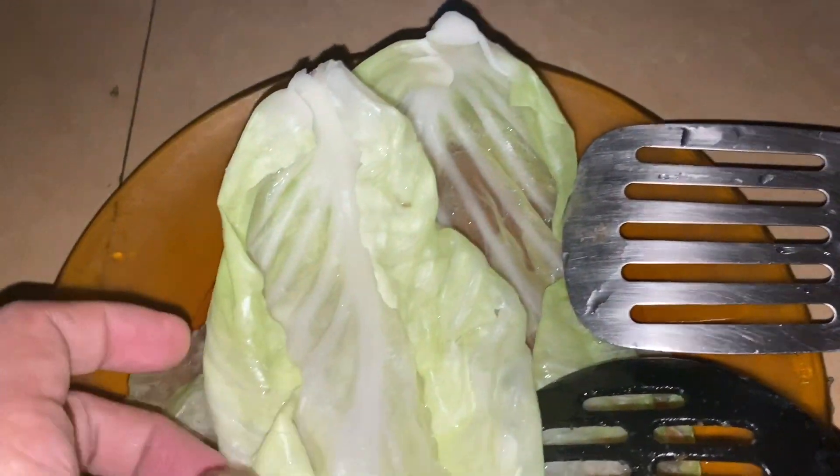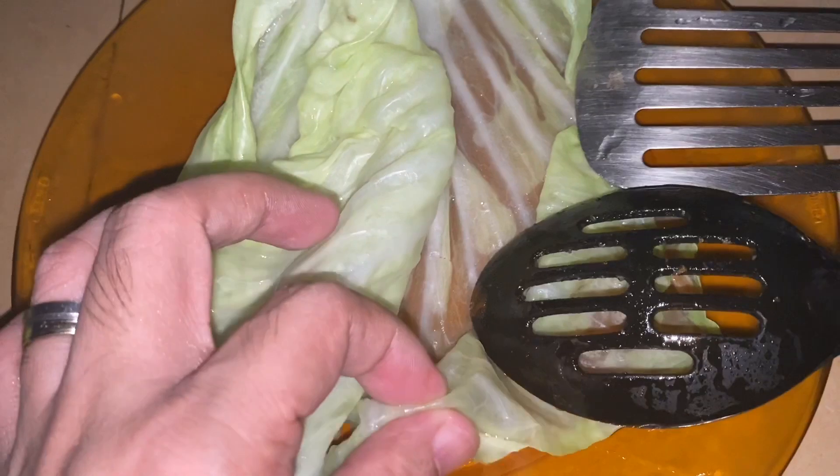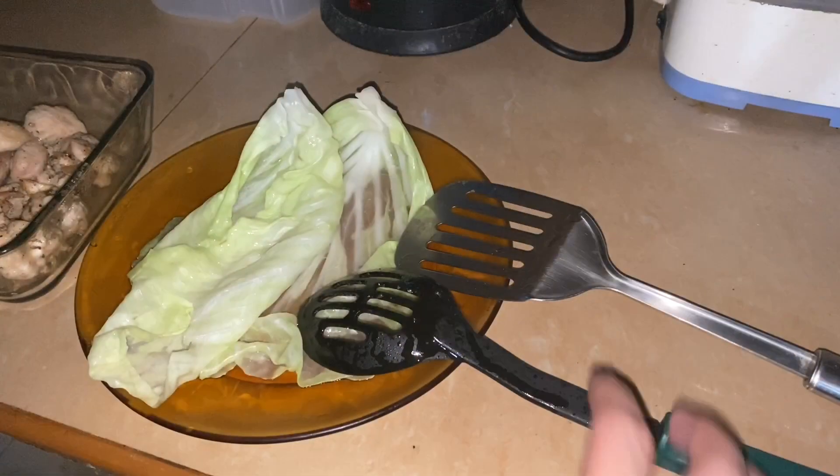Here, the cabbage is already soft. So there it is — soft and pliable. And there's more of it. Let's try to wrap it now.